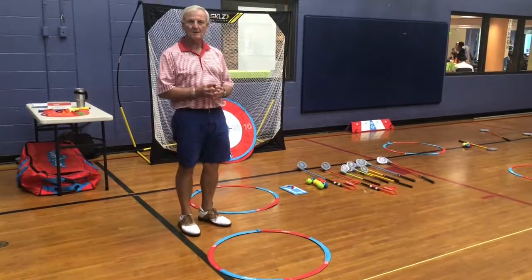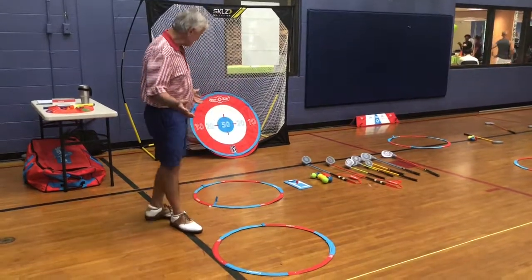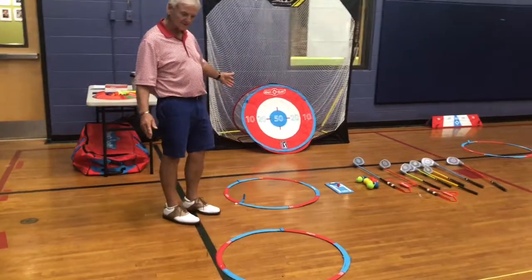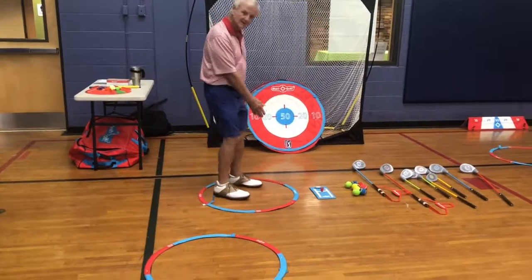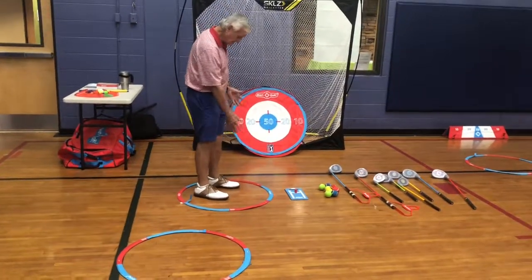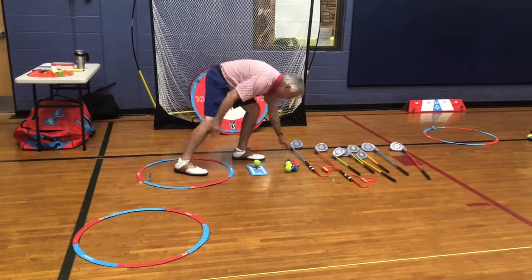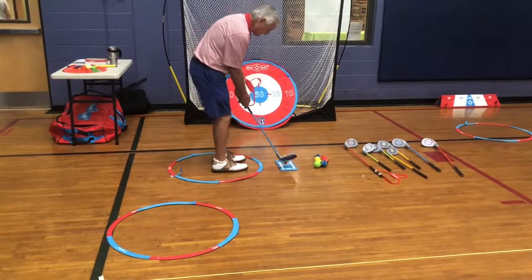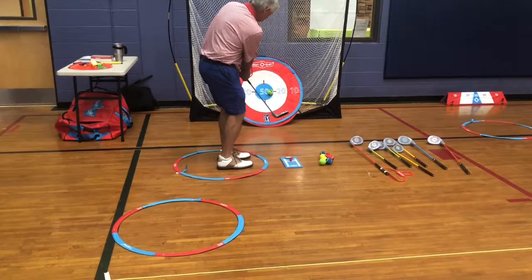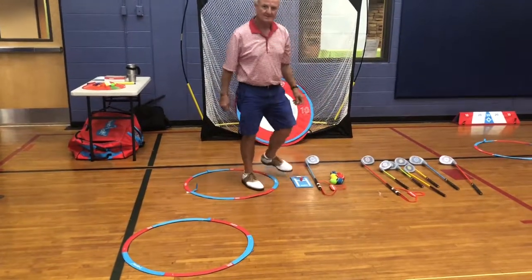Here we are at the YMCA with our Ghost Dark Golf Station. This is one of the stations, which is our chipping station. You can see that we've got our on-deck circle, and this is our hitting zone. They're going to tee up the ball on the tee mat, pick up their club, and basically make their stroke back and forth and try to stick it on the target.